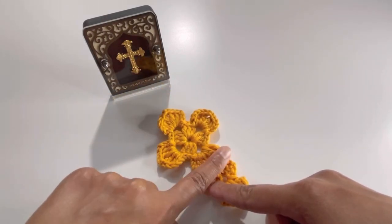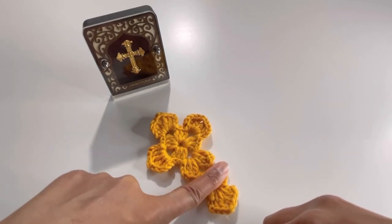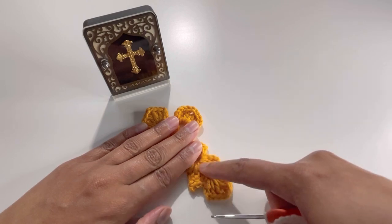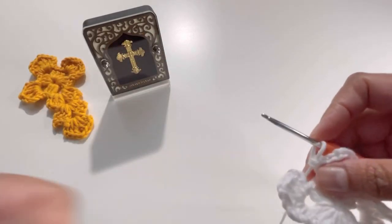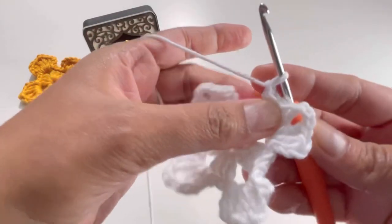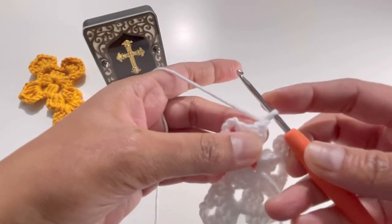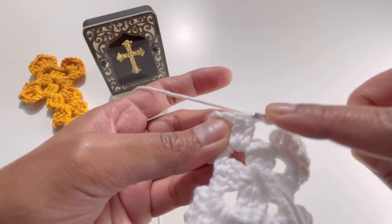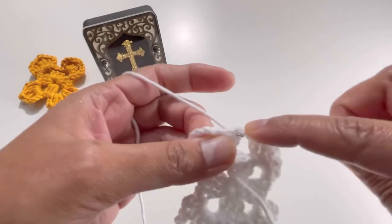We've gone all the way around — one, two, three, and four. Now we're going to do another two sets of three double crochets here. Chain up one, turn your work, then do slip stitches: insert your hook into the first double crochet from the back side and make a slip stitch.